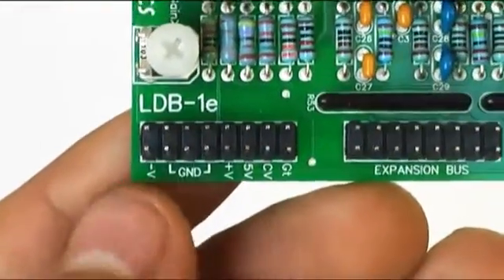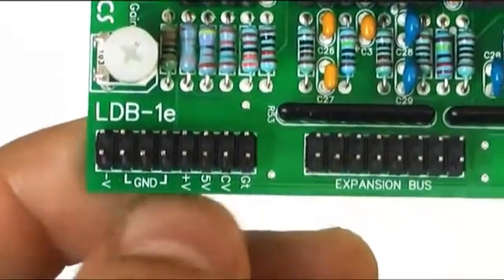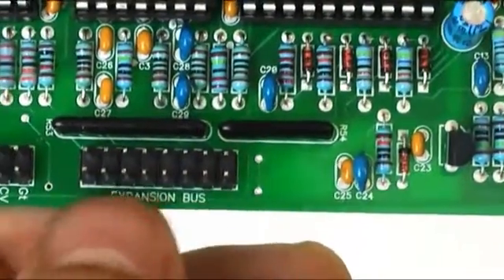There are two 16-pin sockets on the PCB. The first one is the standard A100 bus socket for use with Doppler systems, and the second one is intended to work with a future expansion option which adds separate outputs for each instrument.